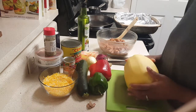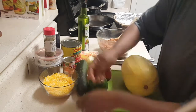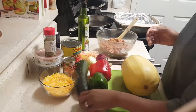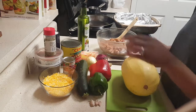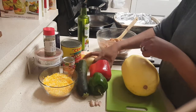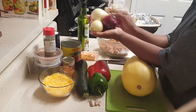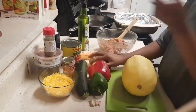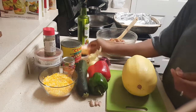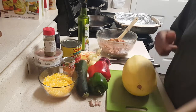Next we have some garlic — you're going to use about two cloves. I'm using a green and a red bell pepper, one zucchini, yellow and red onion. I'm using three small ones — two yellow and a red — just for the color and flavor. You'll also need a little bit of butter and two cups of shredded cheese of your choosing.